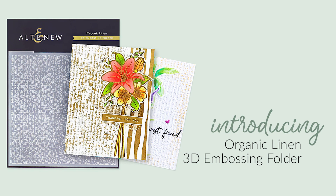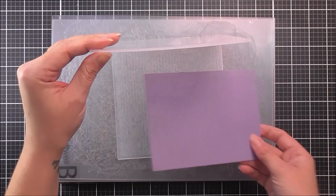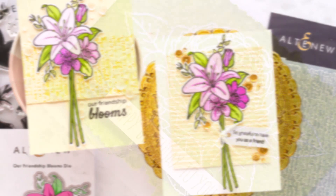Introducing the Organic Linen 3D Embossing Folder from Altenew. This 3D Embossing Folder is sure to add a touch of natural elegance to your next paper crafting project. It has been designed to mimic the look of woven linen. This texture will make the perfect backdrop behind your favourite stamped elements, dyes and embellishments. Instead of achieving merely two levels of embossed texture, this embossing folder will produce a three-dimensional shaped design to enhance your creations. Simply run through your die cutting machine following your manufacturer's instructions for 3D Embossing Folders.